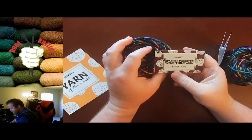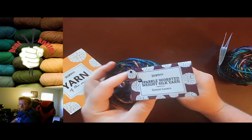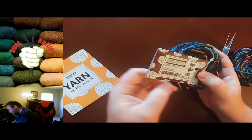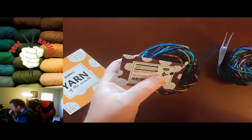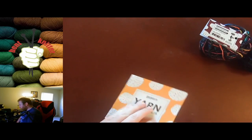We've got Speckle Worsted Weight Silk Yarn in Sunset Lovers. They do like their silk yarn quite a bit. We've got 75 yards per skein and it's medium weight. We've got two skeins of that, so we've got about 150 yards.